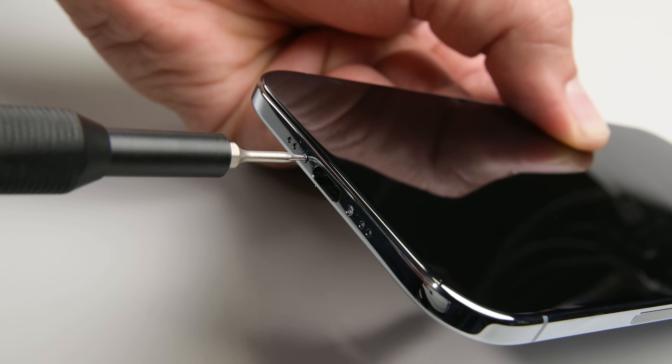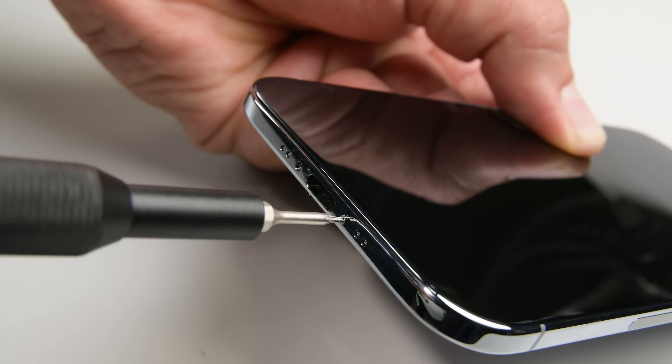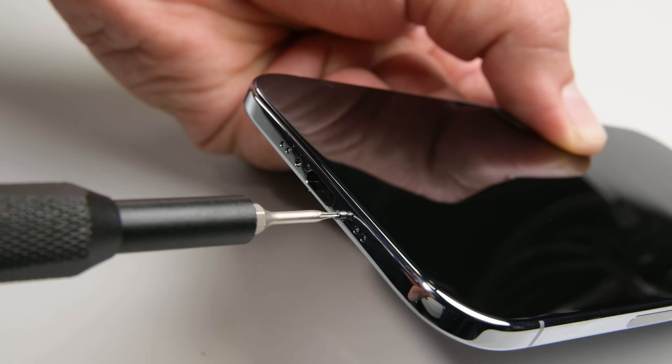Apple stopped using pentalobe screws! Is what I would have said if they'd stopped using pentalobe screws. No matter — my iFixit toolkit has the bits I need.